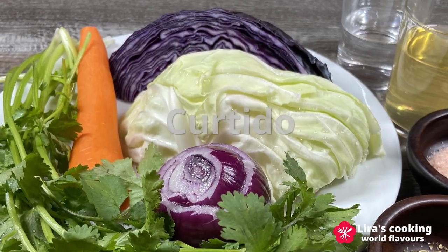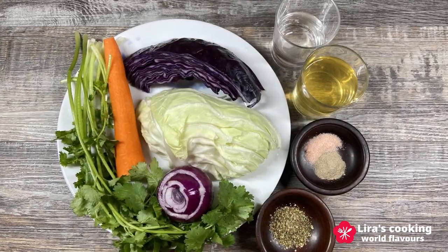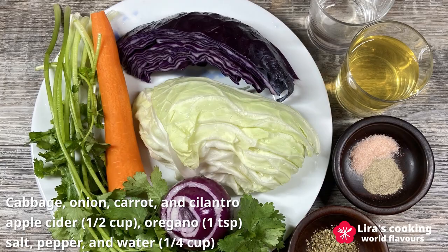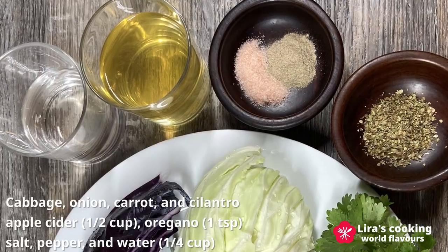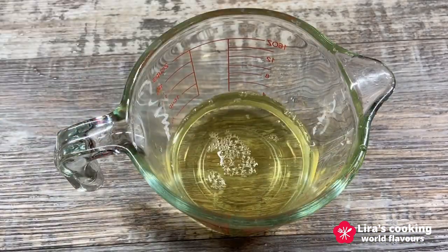First step, let's make the curtido. Grab some cabbage — I am using two different colors — onion, carrot and cilantro. For the dressing, we will use apple cider or white vinegar, oregano, salt, pepper and water. Mix them together.